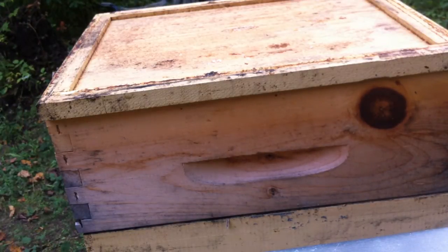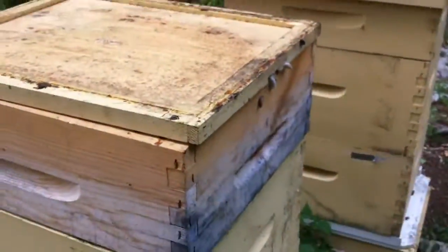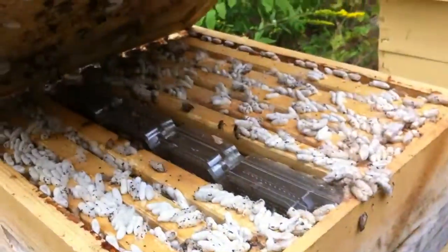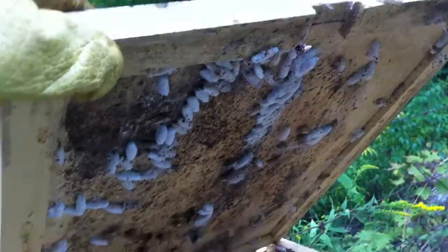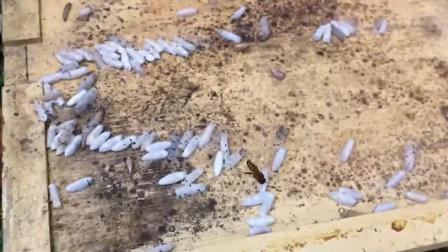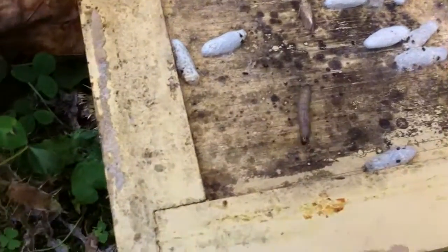Okay, so this is not cool. I'm thinking I got some wax moths — I've never had these before, but dear me. I'm checking my honey super here late in the summer. Look at this mess. What a smell. Not good, guys.